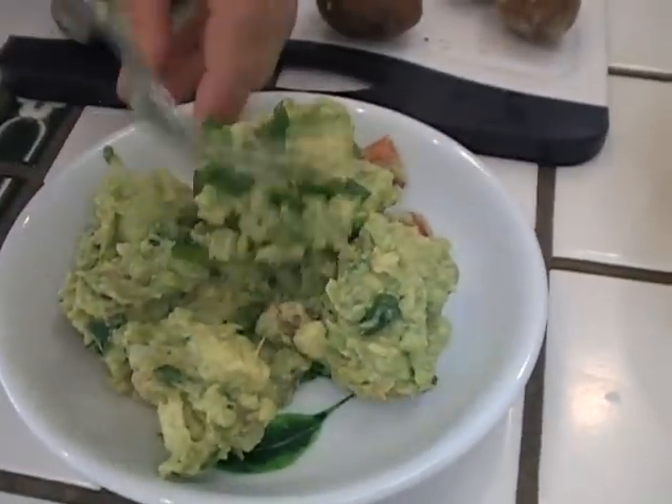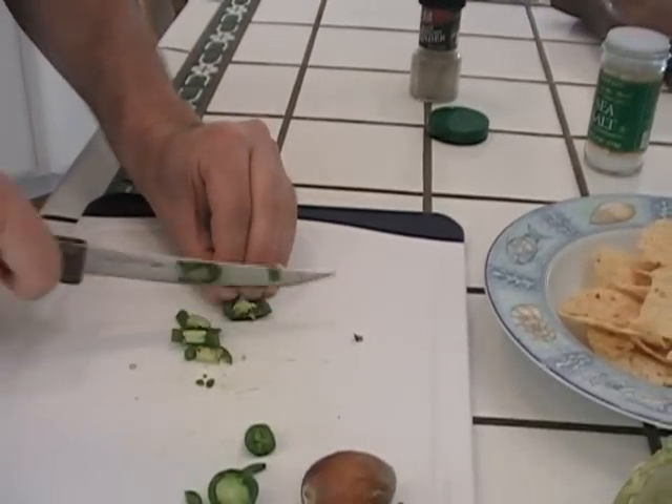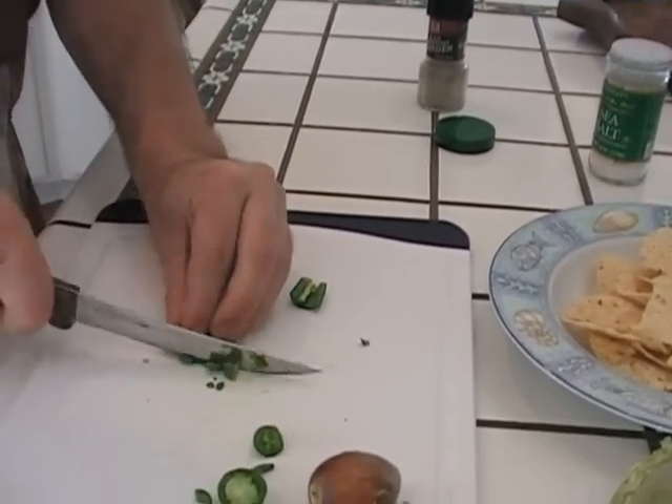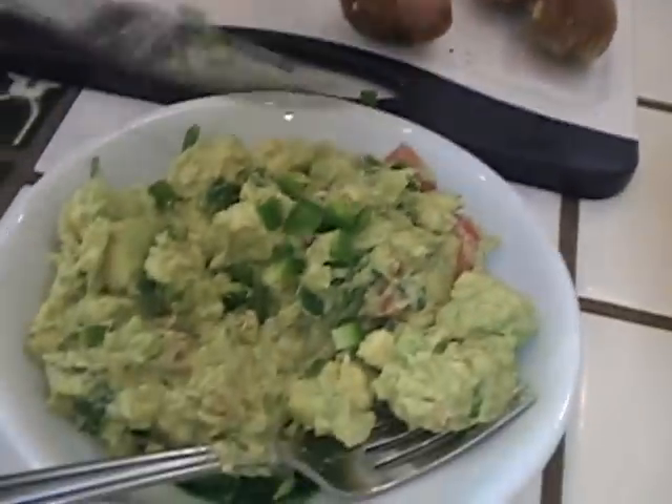I'm going to mix this up. Let me take a little bite just to see how spicy this is. That does it — I'm putting a few of the seeds in to get a little more bite in there. That's why I pulled them out. Guacamole — it was fast, it was fresh, it was easy. Now let's see if it's delicious.